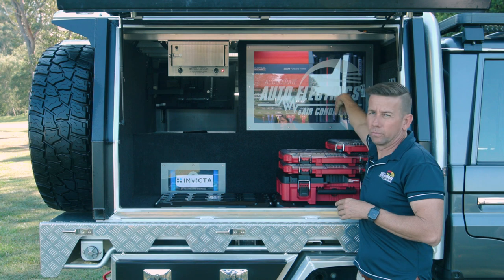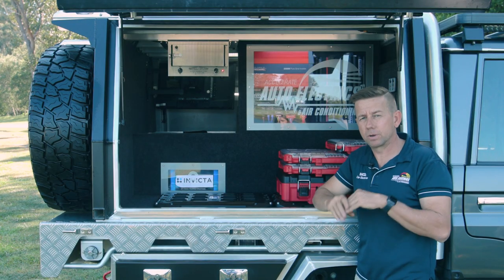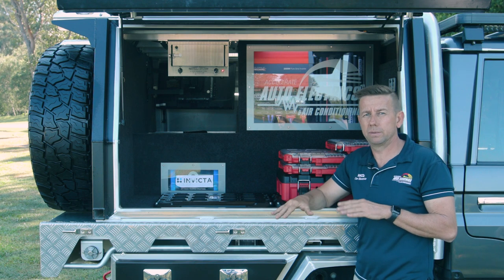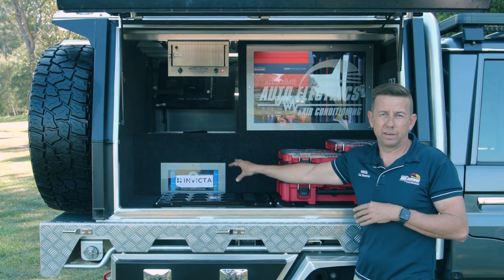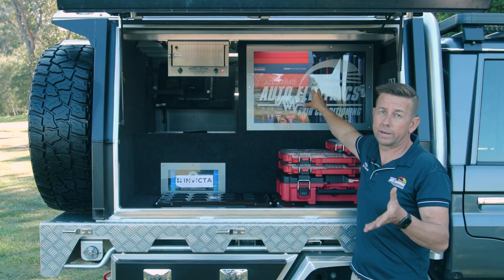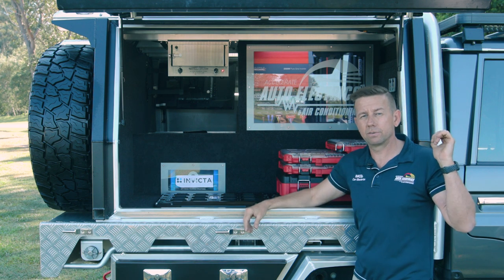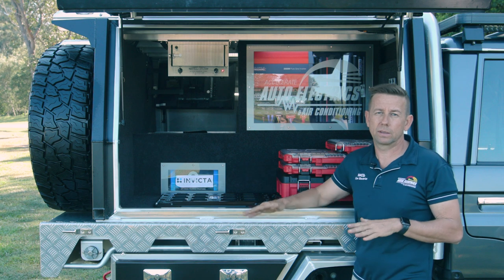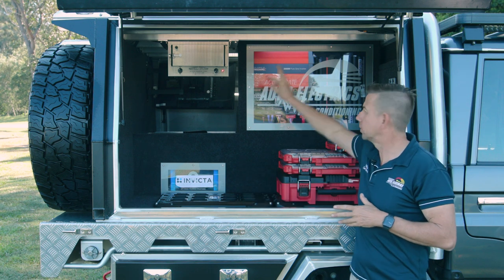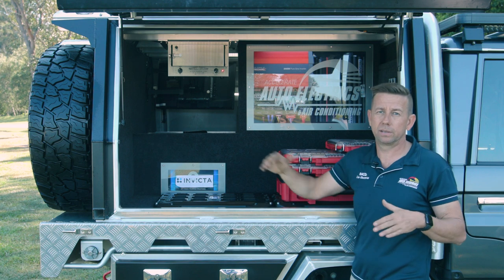What we've done then is fitted two Redarc BCDC 1250s. We can turn them on while we're driving and combined they give us an extra 100 amps, so we can get 130 amps while we're driving. That means I can charge that battery in under two hours if it's fully discharged. Because it's an Invicta it can handle the inrush current, so that's fine. The reason why everybody asks why I have them switching is because I've also got 400 to 600 amps of lithium in my caravan, another 100 behind the back seat, and a start battery — so I can direct the current wherever I want while I'm driving. Having them as user-controllable has been a great feature, really allowing me to get my caravan back up on short runs if it's been cloudy for a few days.